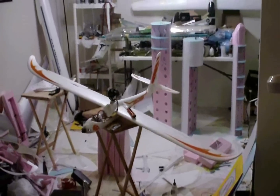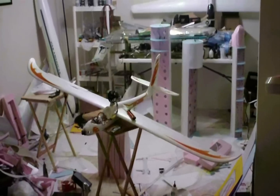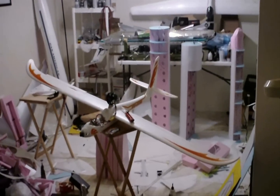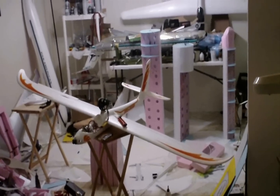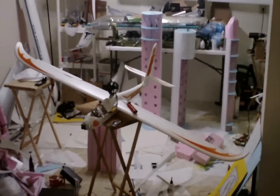Hey, this is DemonDriver, and this is how you convert a normal foamy EP glider puller prop into an EDF glider, an EDF ducted fan glider.